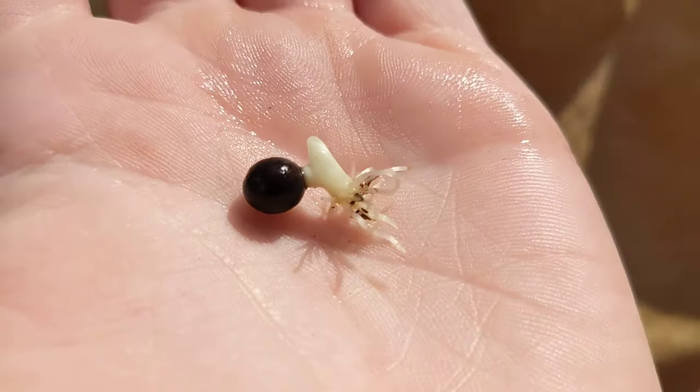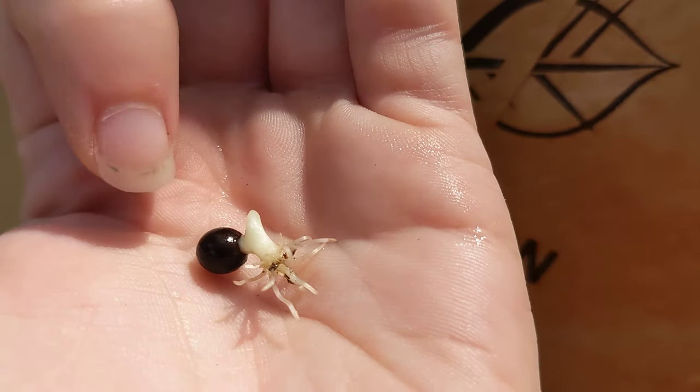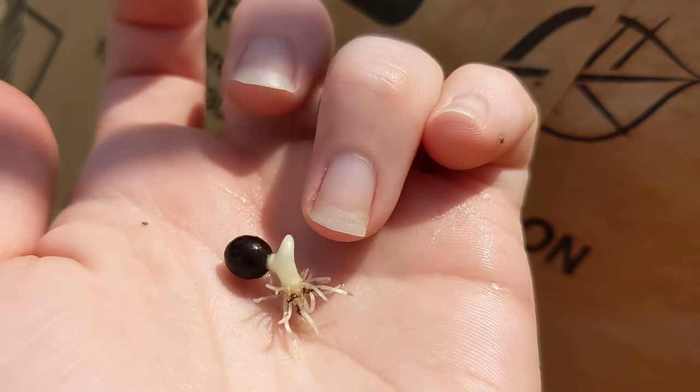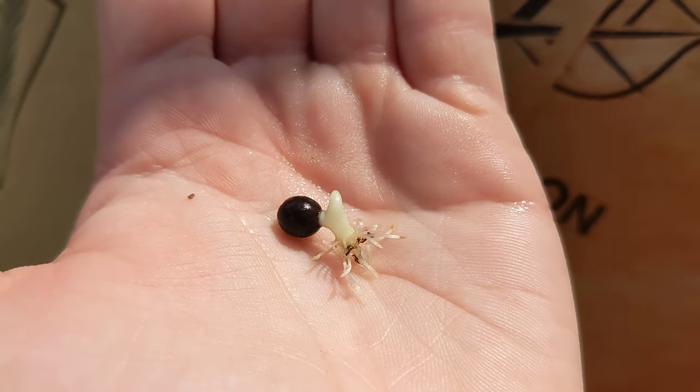You can germinate these in water and then plant them so that this part here is on the ground, the seed is resting at the level, and then this part can get some sunlight so it can grow some leaves.